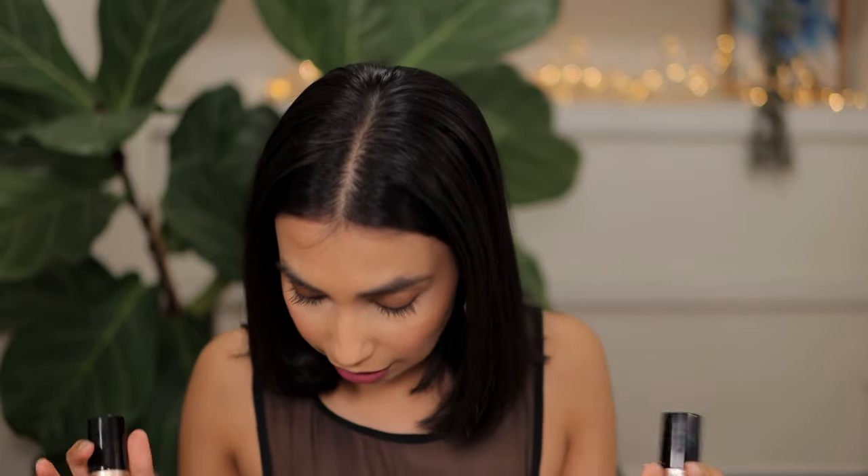Hey guys, today I'm finally going to swatch eight shades of the Too Faced Born This Way Multi-Use Sculpting Concealers. I'm sorry it's taken me this long to bring you this video — I had some trouble finding shades that were out of stock in store. However, I think I managed to get most of the shades you requested, with maybe just one missing. I'm going to be swatching these under my eyes as well as showing hand swatches, so you can really see what these concealer shades look like and decide which one to purchase.